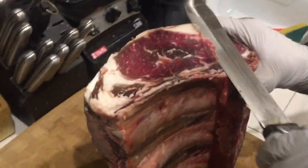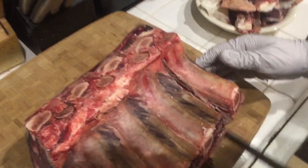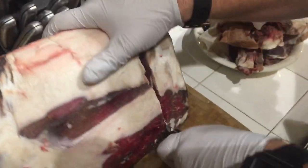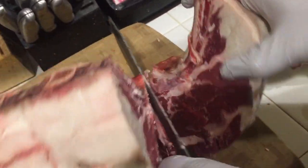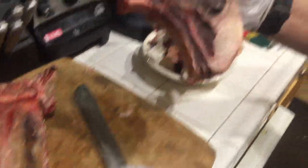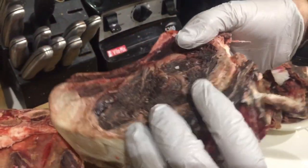We turned the ribeye on its edge and we're trimming off the really hard stuff. Check out that deep color — it's moist, I can push into it. That is some amazing color right in here — that deep, deep red color. We're going to use the bones as a guide to make the steaks. We're going to use one of these as a guide and just cut into it to make some steaks. This knife slices all the way through and we just cut away — we might have to hit it hard to make a really good steak.